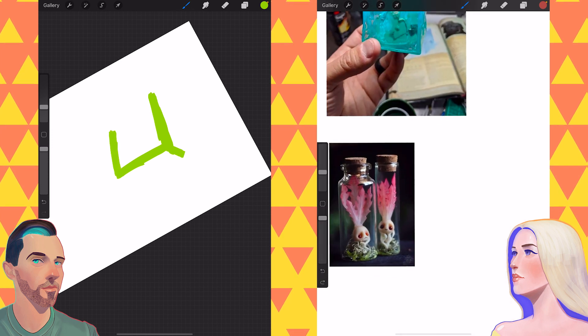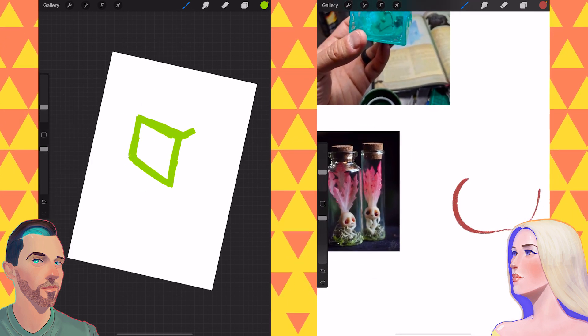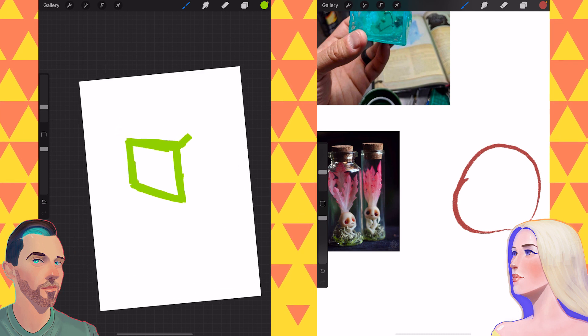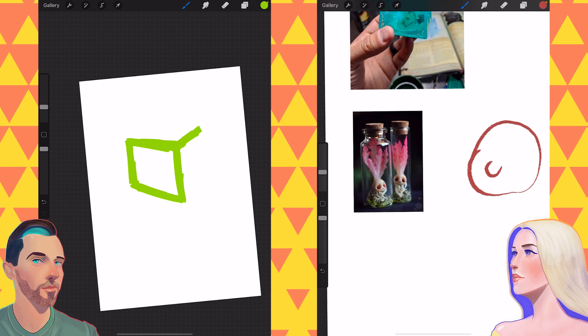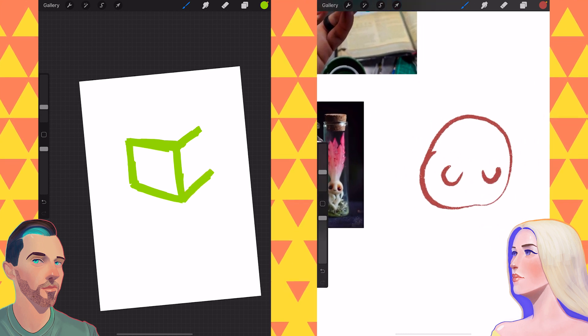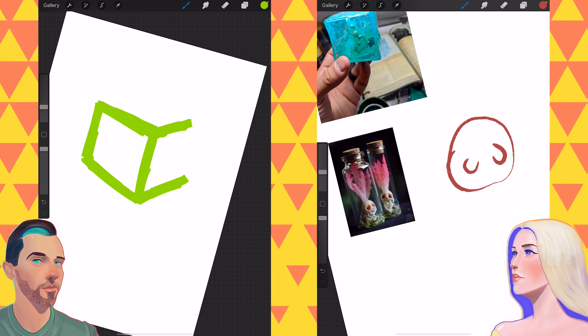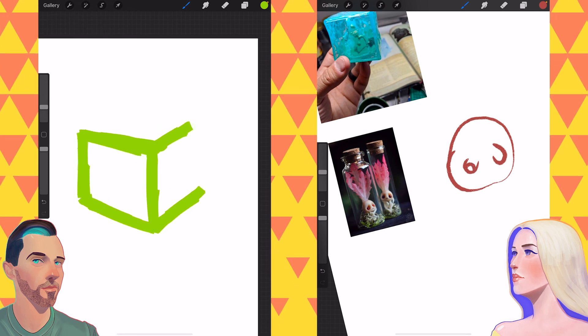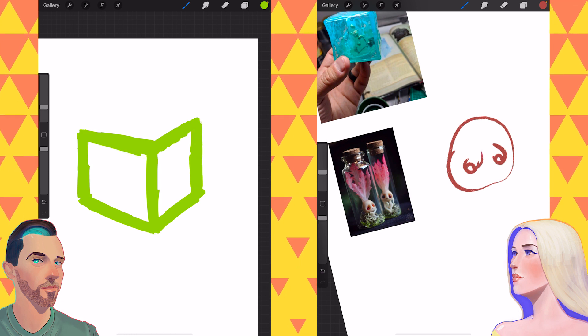I'm concerned about you doing the same thing but I'll let you go — you gotta find your own way. So I came up with the idea — and I'm gonna say it was my idea and you're copying me — to draw a gelatinous cube from D&D, or just like a slime cube monster.